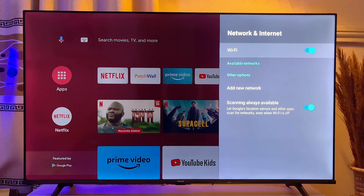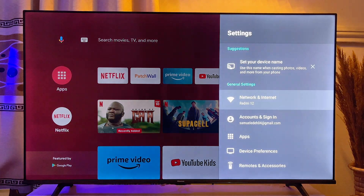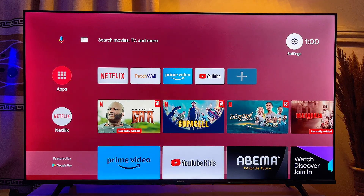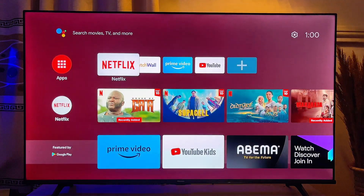Now it should be able to search and find available networks — you can see it right here, and it is actually connected to the internet. That is how to fix the issue of Wi-Fi not working on your Android TV. If this video was helpful, please smash that like button and subscribe to this YouTube channel for more interesting tech tips.